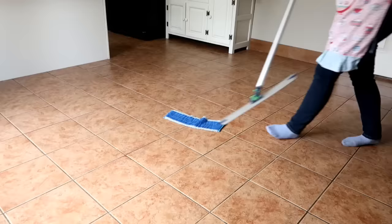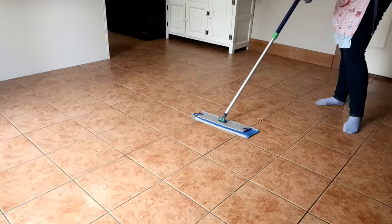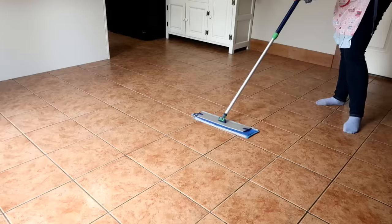I take my water bottle along with me to keep wetting my wet pad. I obviously wet the pad first and then start using it, but I don't want to keep going over to my sink, so I have my water bottle to spray and help me finish the job.